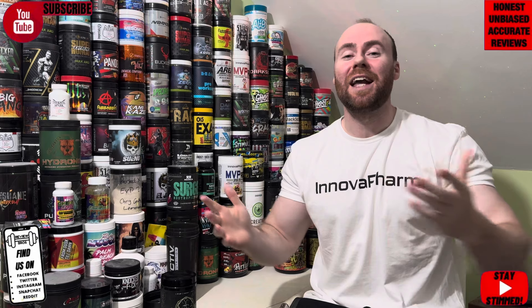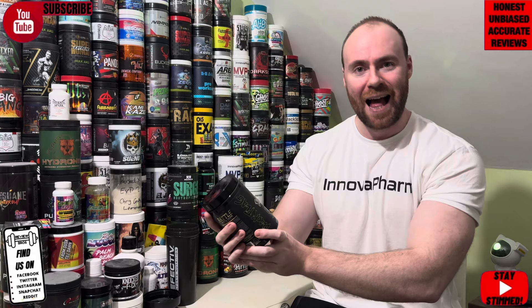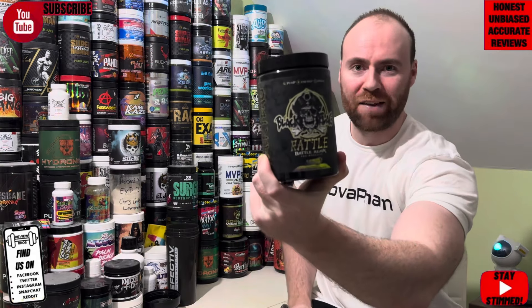Hello guys and welcome back to Review Bros. You're joined by just myself today, it's Aaron. Really good to have you along for, surprise surprise, a pre-workout review coming hot off the press — sent kindly across by the guys at Black Flag. It's Rattle pre-workout, so I'm getting pirates and snakes vibes, a bit random, but we'll take it on board.